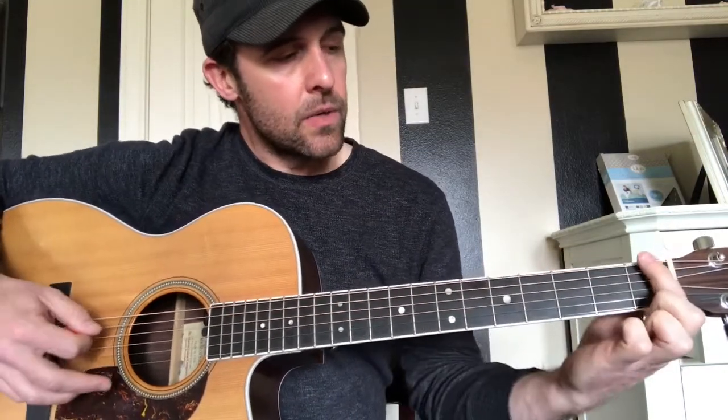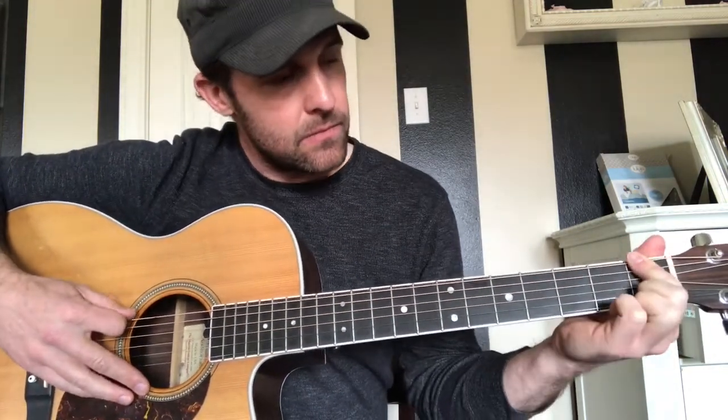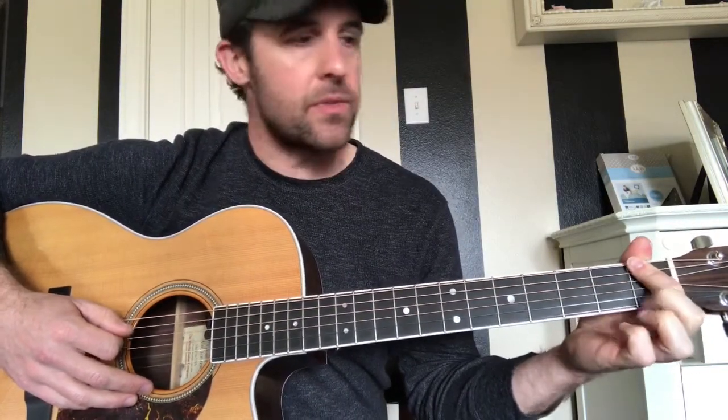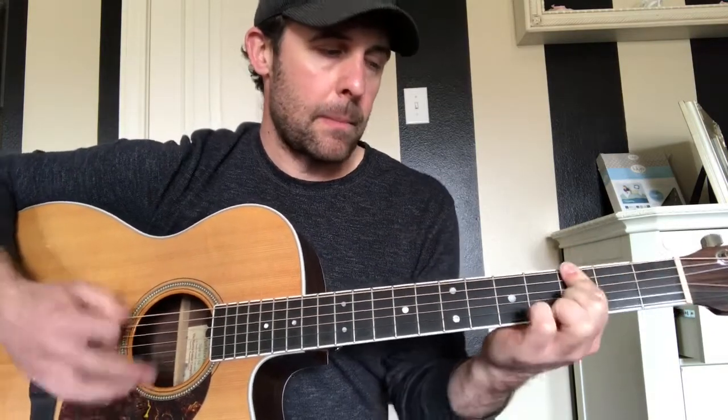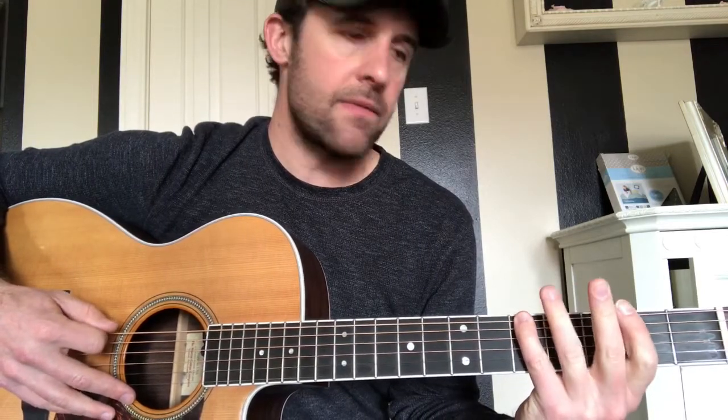Then we're going to come down and flatten out the E, A, and D strings with the 4th finger — just flattening out those three. Then do the same thing up to the 3rd fret, strumming E, A, D. After that, we're going on the E string: 3, 5, then drop down to the A string at 3, back to the E at 5, 3.